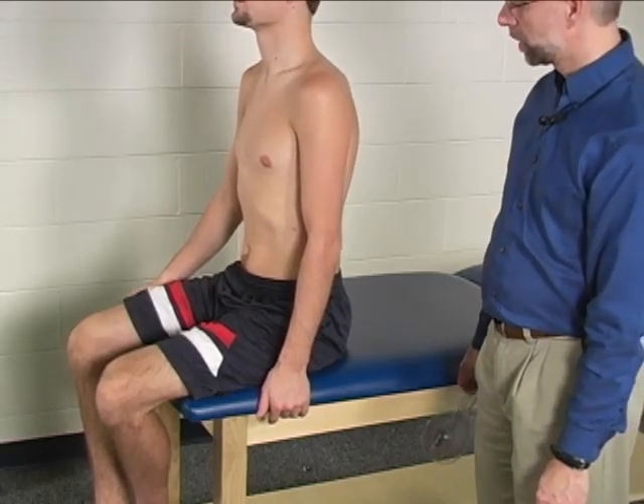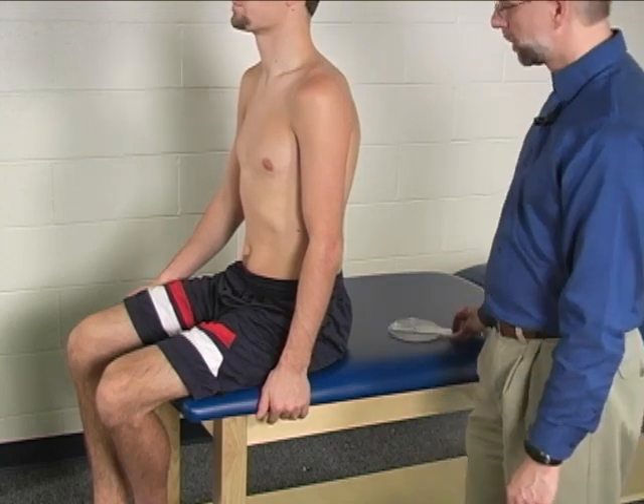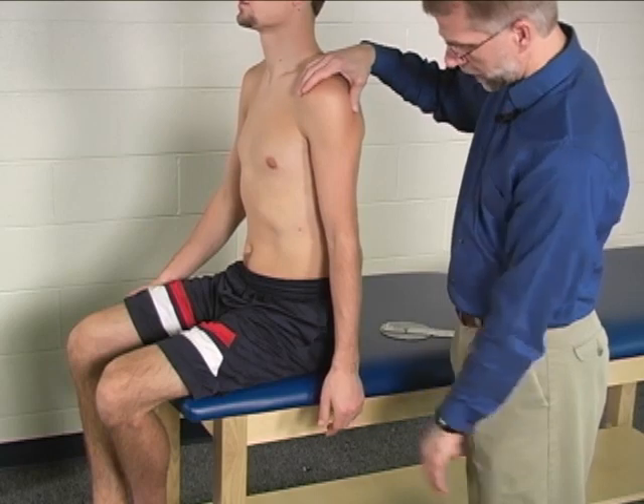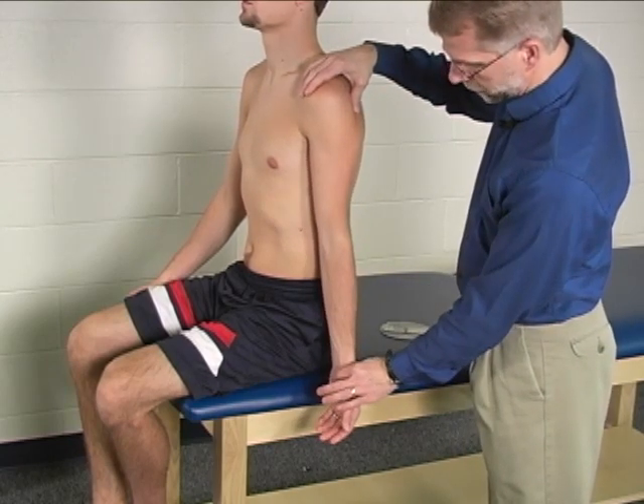In order to measure elbow active range of motion from extension to flexion, the patient can be seated or standing. The arm is simply held at the side with the forearm in full supination.